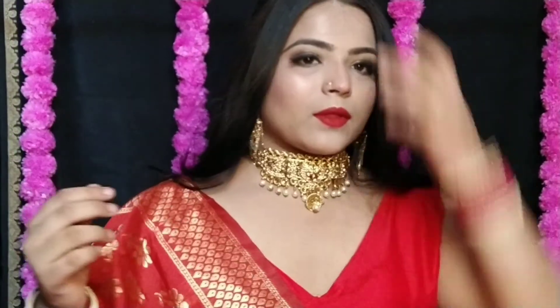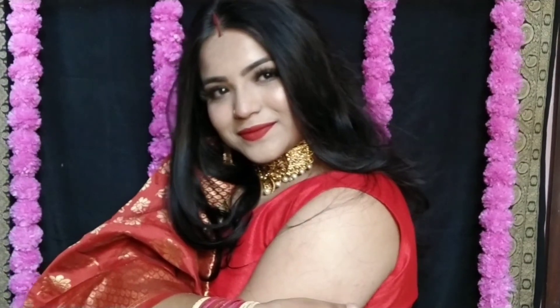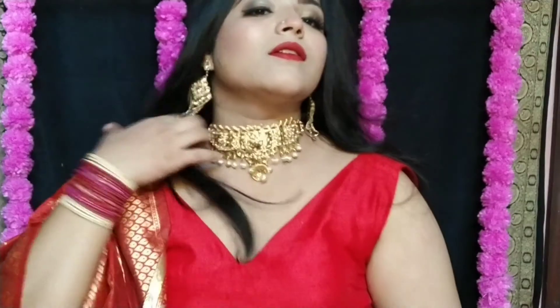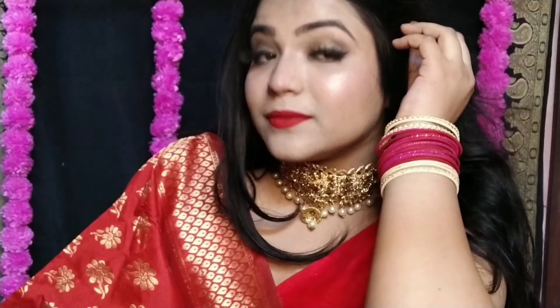So guys, finally my look is completed! I have added some bangles and jewelry to finish it off. I hope you like this look. If you enjoyed this video, don't forget to like, share with your friends and family, and if you are new, don't forget to subscribe to my channel. Happy Karwa Chauth to all of you in advance! Bye bye, take care!